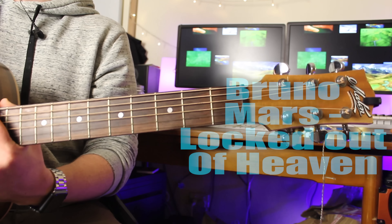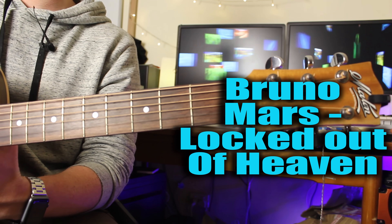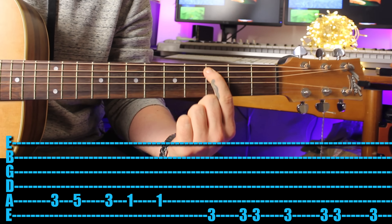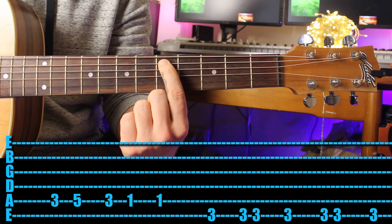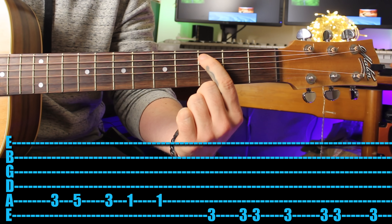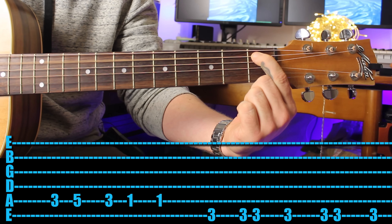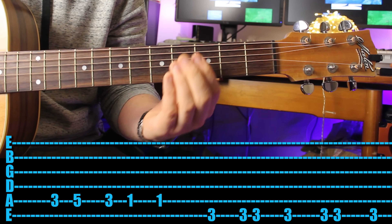Next song is Bruno Mars' 'Locked Out of Heaven.' If you don't like the song, it's so much fun to play, so highly recommend learning the riff and then checking out the song - you'd be surprised. Come in with your first finger on the third fret, play the third fret then quickly go up to the fifth. Then first finger back on the third fret, then back to the first fret. Third and first. Then play the first fret again and up to the third fret on the sixth string.